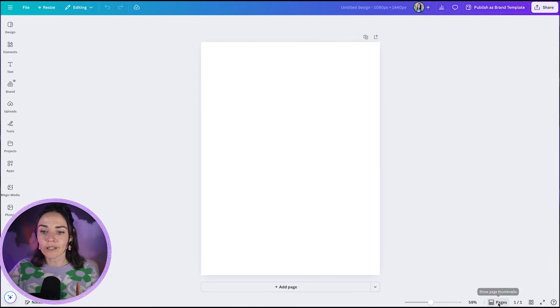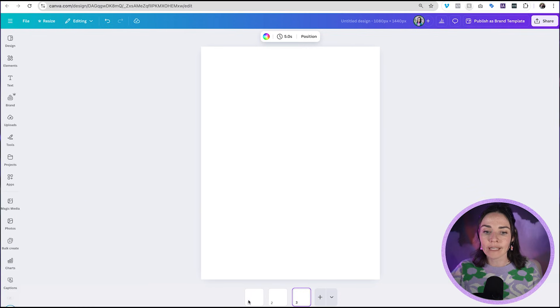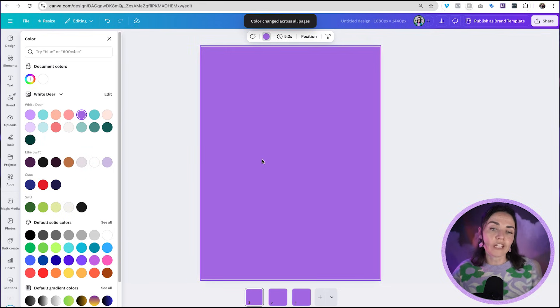Make three of these pages. I'm going to change my view to thumbnail view so I can see each page below. Next, I'm going to make the background — just one plain flat color for all three pages to make sure it flows seamlessly. I'll press Change All so all the whites are changed.